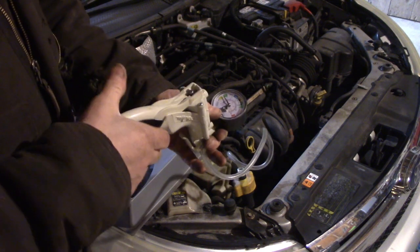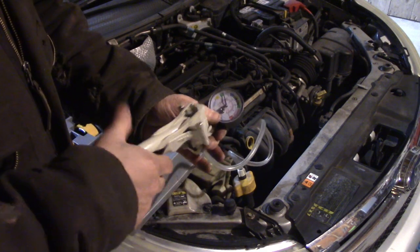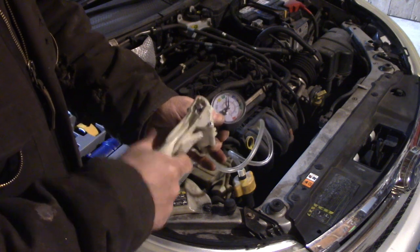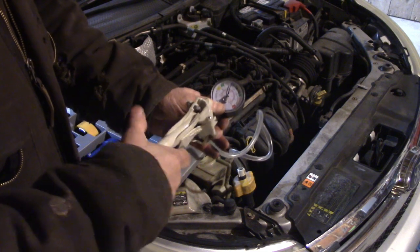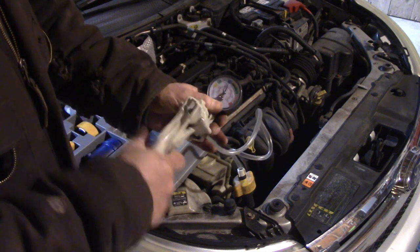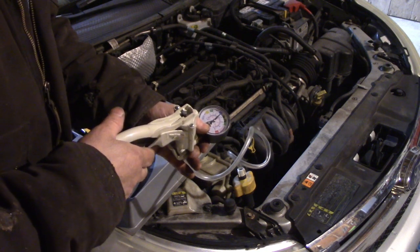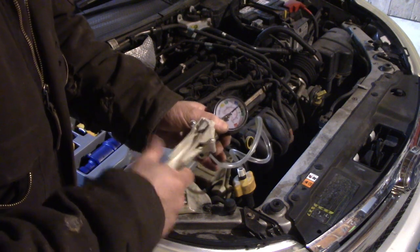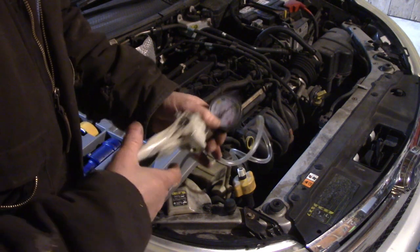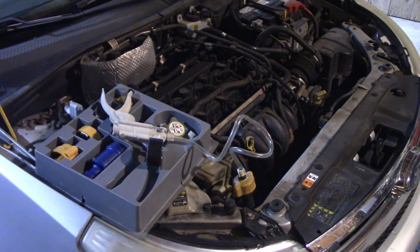Ford systems are usually around 5 to 7, maybe 10 PSI - 18 is kind of a lot of pressure. When we get close we should hear a leak, something dripping. We're only at 14 and I can already hear something dripping - let me go up a little more. Yeah, I hear something dripping. Let me get the camera off the tripod and get a light - something's dripping somewhere and it's leaking pretty good.